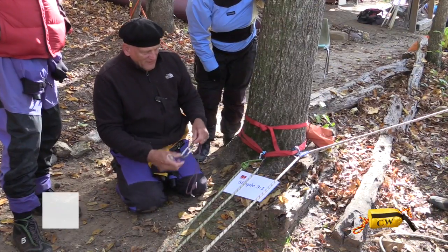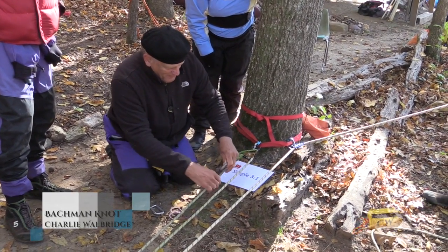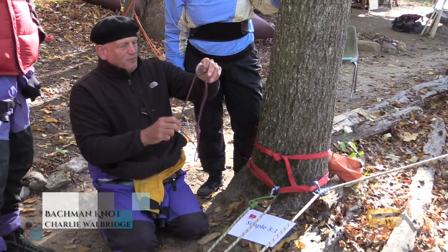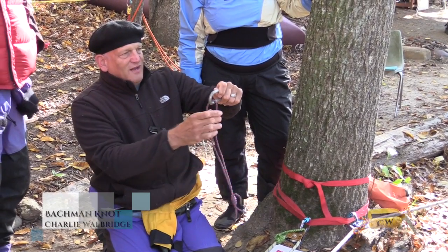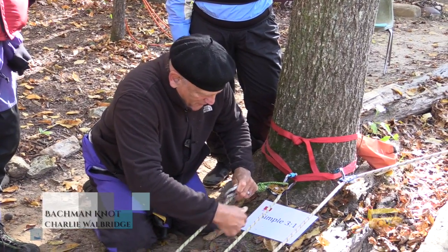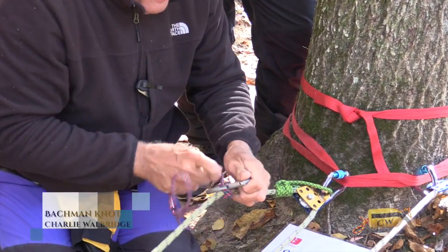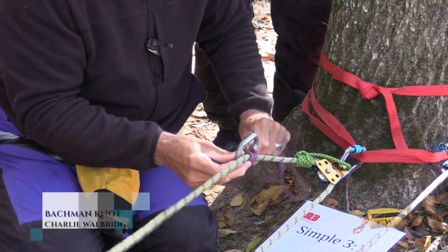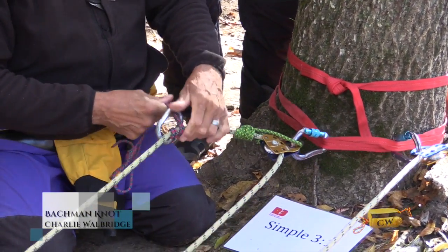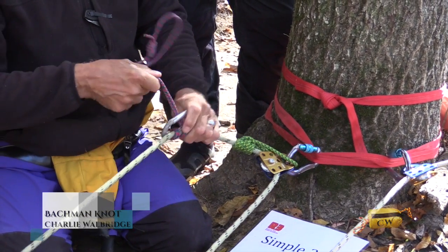What I like to use when a pulley doesn't have this feature is what's called a Bachmann knot. Bachmanns are super easy to tie. You just take your pulley, clip the carabiner into it, and then wrap it. That's usually enough. If it starts to slip, give it another wrap. If it's tight and it's binding up, you take a wrap out.